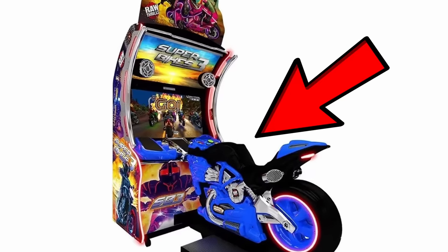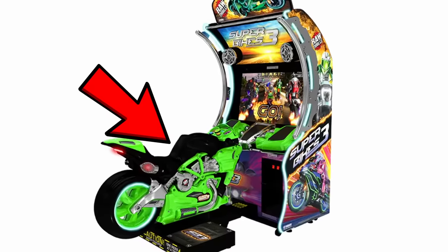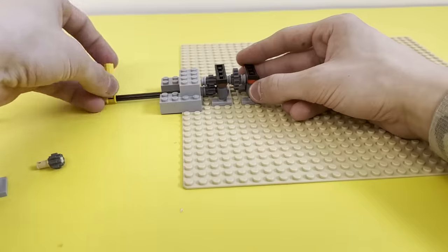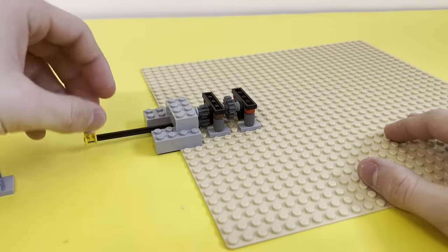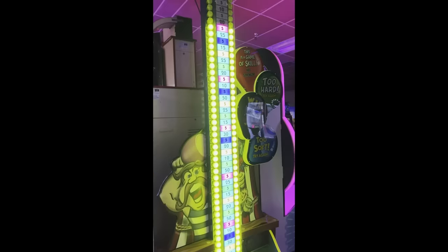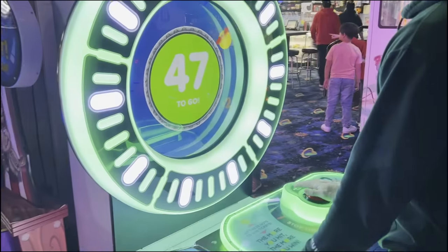We all know those arcade games with the cool motorbikes that you can ride on and tilt back and forth, and since my previous three models were controlled by a joystick or string wheel, I decided the coolest plan of action would be to incorporate the much more satisfying tilt mechanism. And what better way to plan for a build about an arcade game than to go to an actual arcade with a good friend and test it out in real life.